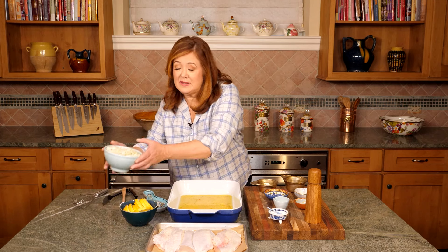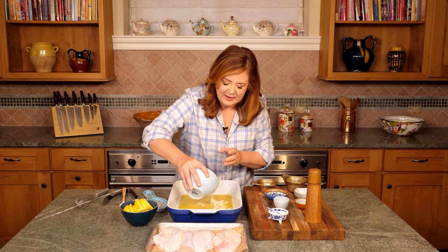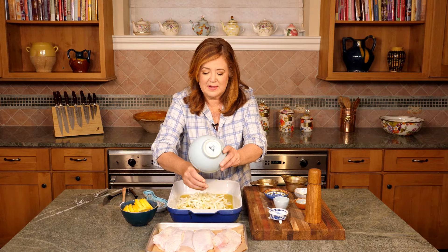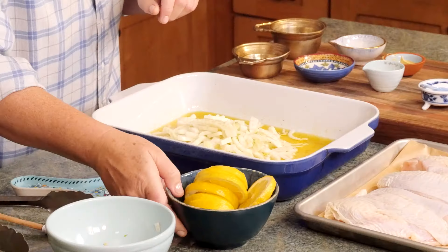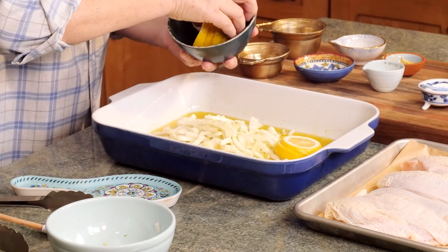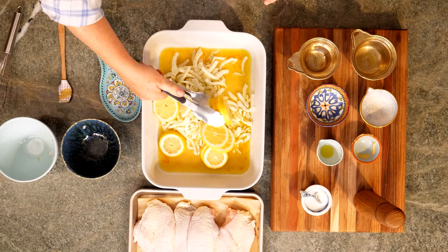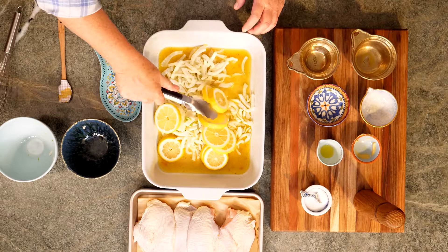Whisk this together so it's good and combined. Now I'm adding some thinly sliced fennel — this is about two medium bulbs. It looks like a lot, but don't worry, it really reduces when we roast it. I've got two thinly sliced lemons with the ends discarded. Let's add those in. These look so pretty — I'll toss everything so it's good and mixed.